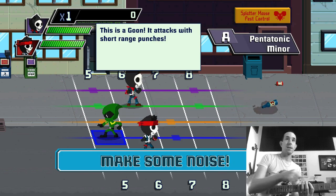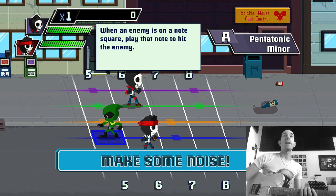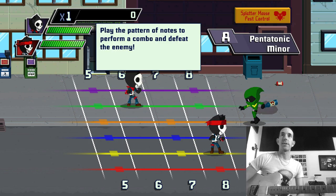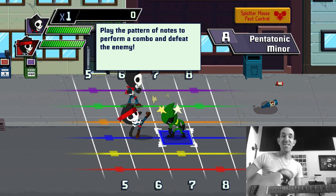It gives you a nice little intro to let you know how the system works. Basically it's going to show you the guitar neck there. Your red string is your fatty string. This is a goon — it attacks with a short range attack. When an enemy is on a note, play that note to hit the enemy. Play the pattern of notes to perform a combo and defeat the enemy.